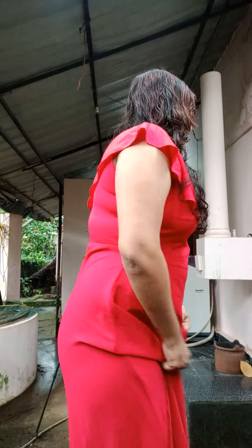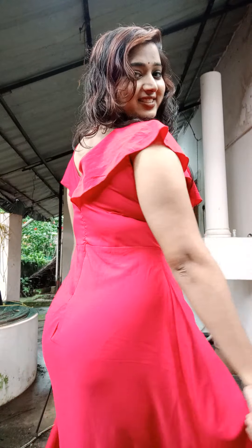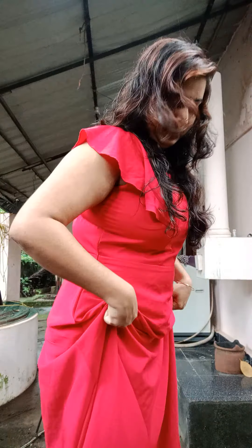He's wearing a frock. Back at this point. He's wearing a frock. I'm wearing a frock outfit.